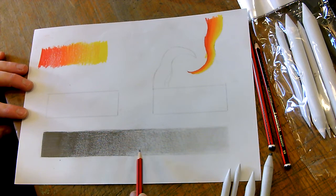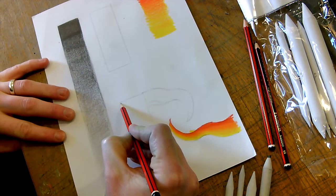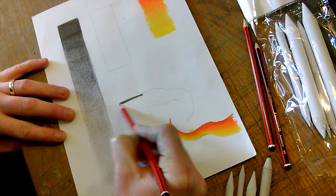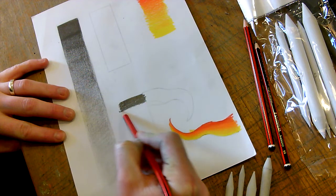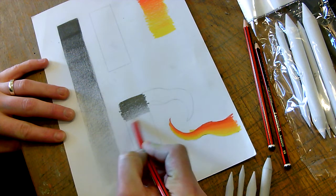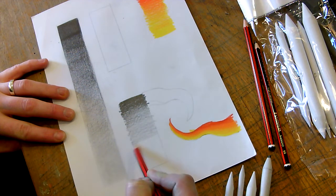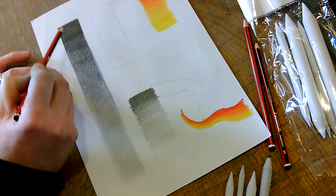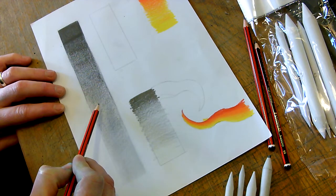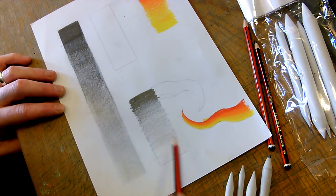Going from dark to medium to light, I just want you all to have a little warm-up. Do a shape however you want to do it, and then just start pressing quite hard. Then, as you drag your pencil across, try and get lighter and lighter and lighter. You can see I've done that really quickly, but if I was to do it really neatly it would take a little bit longer, but I'd get that lovely, fresh line. This one I've just kind of rushed, but you can see the idea.